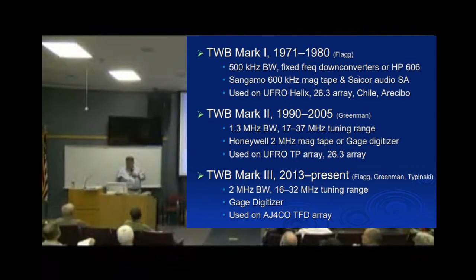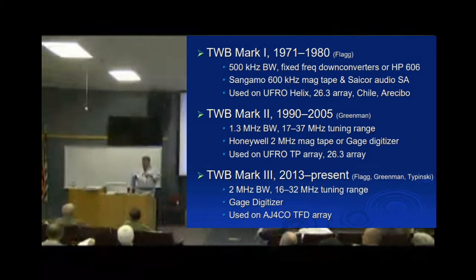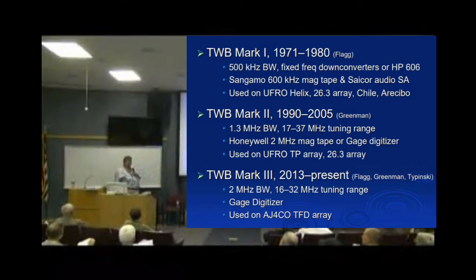It drove a horizontal trace on an oscilloscope which was photographed with a shutterless motion picture camera — yet another type of optical spectrograph. That was the first stab at it, and some of those photos are in the Jupiter catalog. Some years later, Wes Greenman designed another one that was about a megahertz and a half wide.